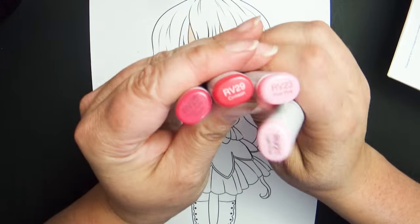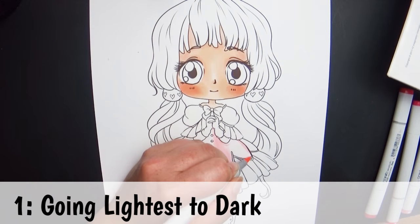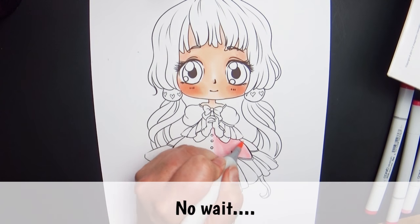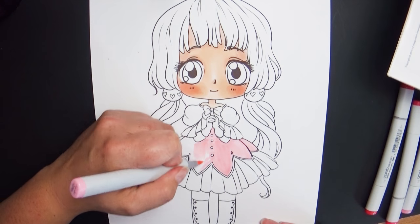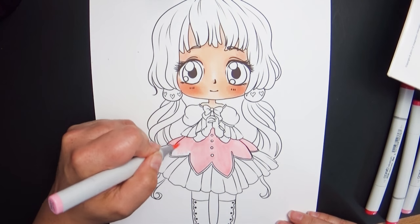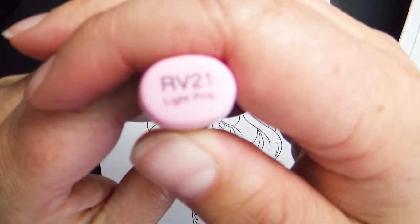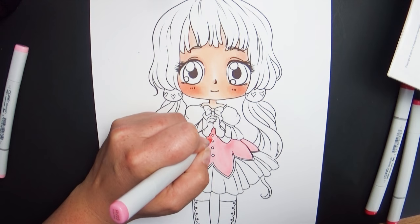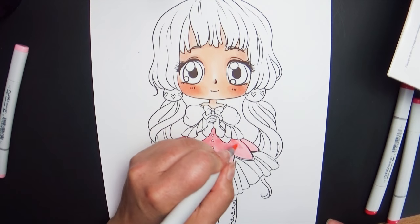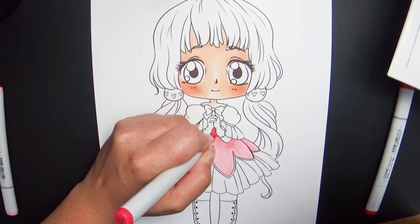The first thing to know is that I work from lightest to darkest, but even before that, let's talk about choosing the right paper. If you use a paper that is more fibrous — kind of like a rougher coloring book texture — and you put Copics on it, you're going to notice a feathering effect. A lot of people ask me why their markers feather so badly, and that's just how Copics interact with that type of paper.